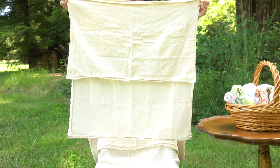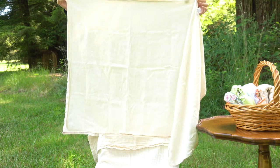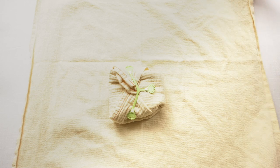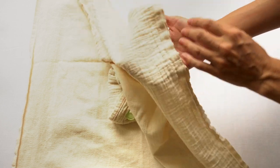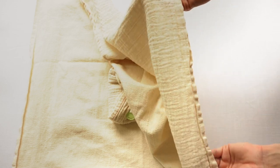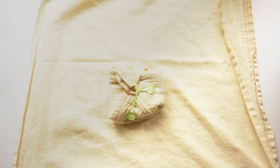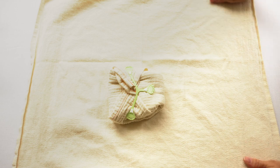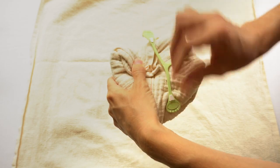A flat cloth diaper is made of a single layer of absorbent fabric, often in the shape of a square or, for a newborn half flat, a rectangle. The two options of flats offered by Green Mountain Diapers are both woven cotton: bird's eye cotton and muslin flats. They don't have much stretch to them. In do-it-yourself groups for making flat cloth diapers, it's often popular to make stretchy flats from knit fabrics. There are many different ways to fold a flat diaper before securing it on your baby.